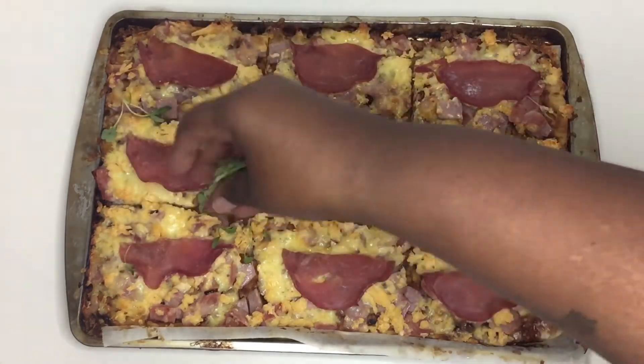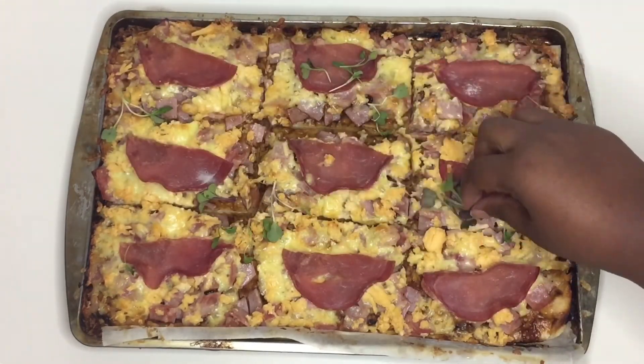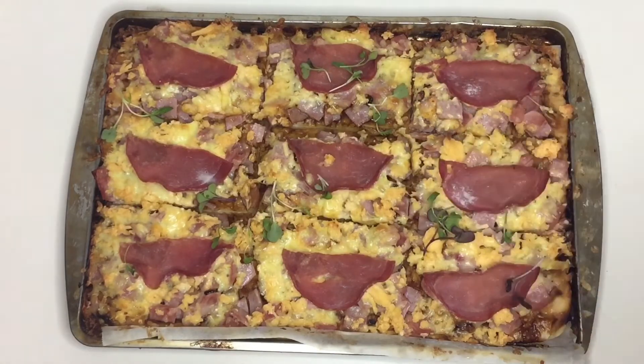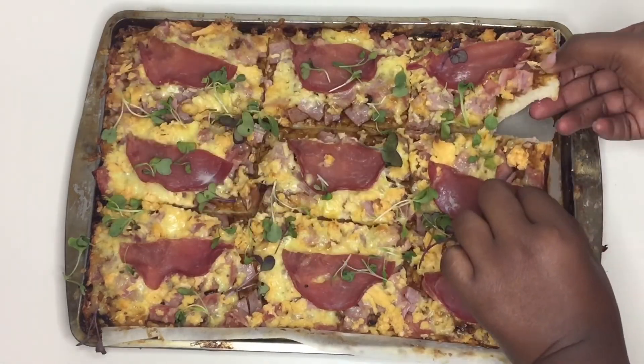And we're done guys! I hope you enjoyed these recipes and I hope you try them. Comment down below if you're gonna try them, please give this video a thumbs up, subscribe if you haven't already, and join the family. I will see you in the next one!